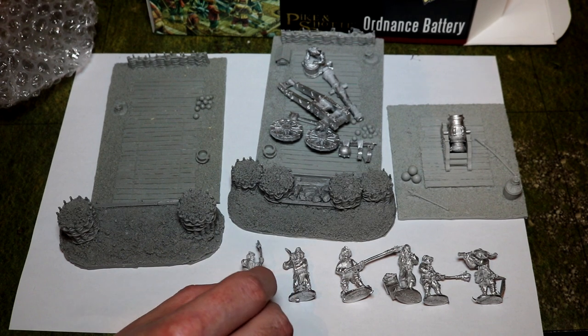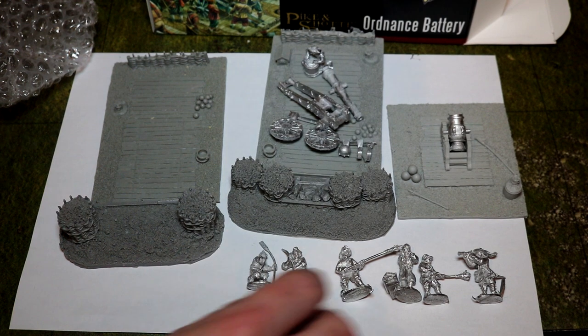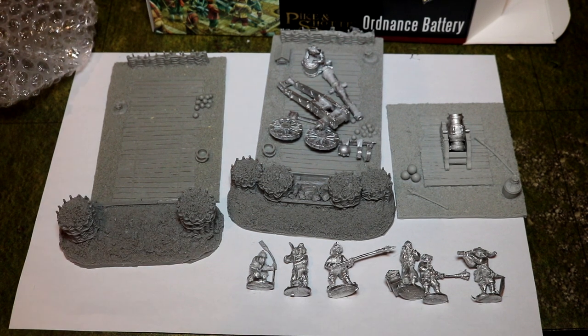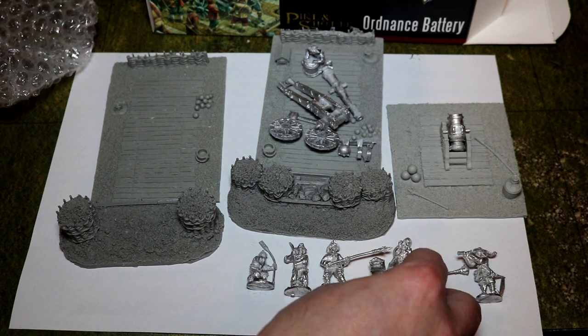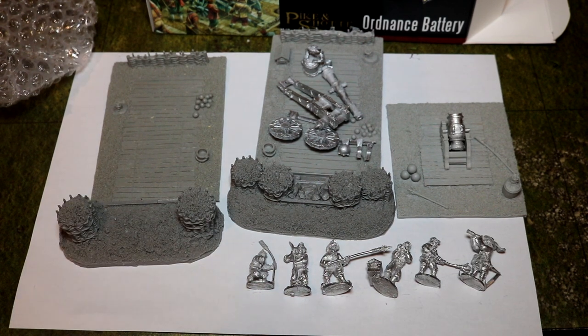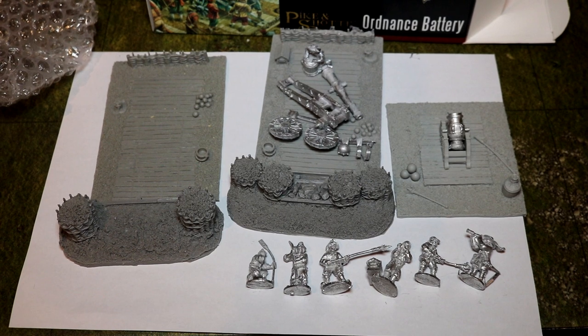You get a guy who's sort of got his hand on his ear, because the cannon's going to fire and it's really loud. You get another chap with a stick pushing it into a bucket because it's all wet — he's making it wet to cool the cannon down. Then you've got the guy with the burning match thing, another guy with some powder, another burning match thing, and a guy with a telescope. Absolutely useless, really. What use is a telescope? Your cannon isn't going to actually hit what you're aiming at — you just fire in the general direction, you don't need a telescope.